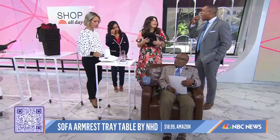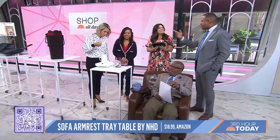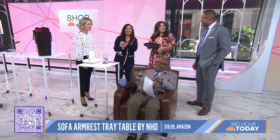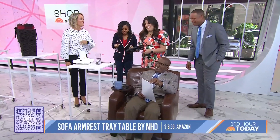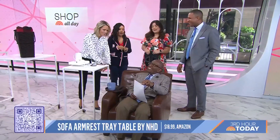You know what else works that's even cheaper? Del, can you grab me a beer out of the fridge? Son, can you grab me the remote? Right, but when you're watching and the Commanders are losing, slowly sipping — this is a great idea. These are great, thank you, Adriana. King Al!